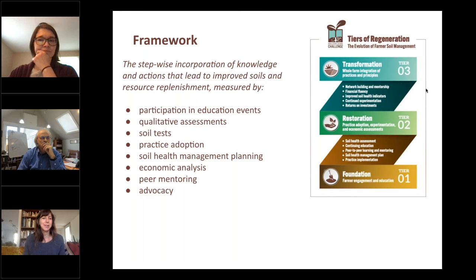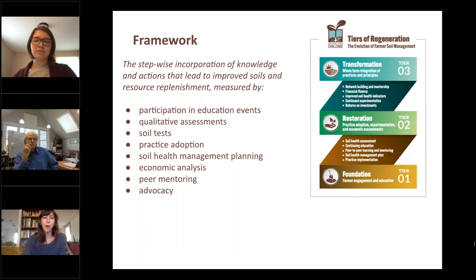I'm going to dive into the framework we developed to measure progress towards our goal of a million acres in healthy soils — our Tiers of Regeneration. In addition to serving as a way to measure project progress, it also serves as a way that farmers can track their own progress toward a management system approach, taking into account their whole farm ecosystem, which we believe can lead to more resilient and profitable farms while providing ecosystem benefits both on and off the farm, including water quality, water holding capacity, biodiversity, wildlife habitat, and carbon sequestration.